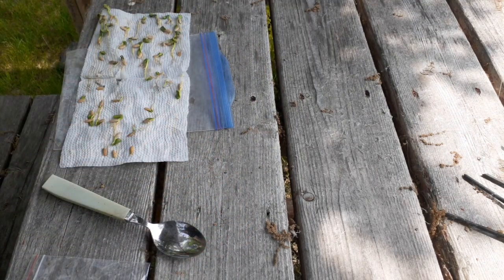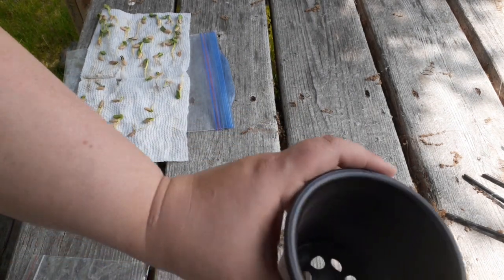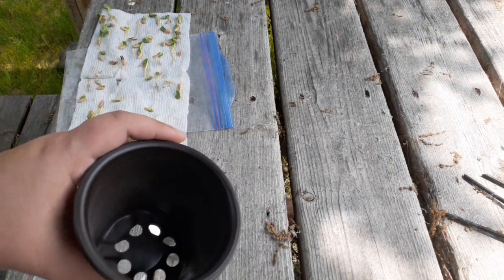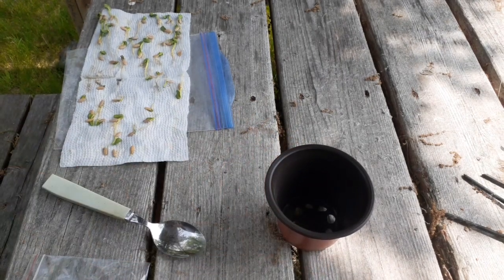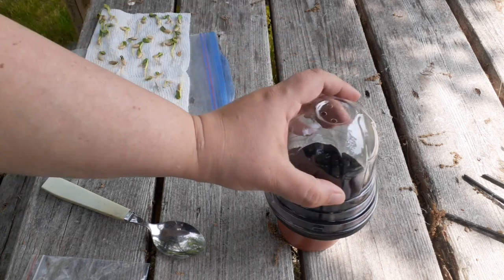Now you're going to need some pots. I use these little pots — they're nice, easy to use, and kind of perfect. They come with little dome tops.